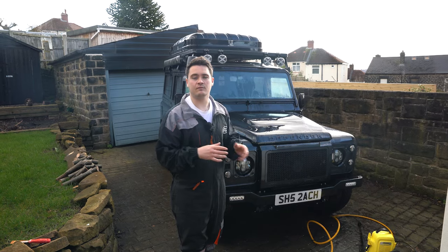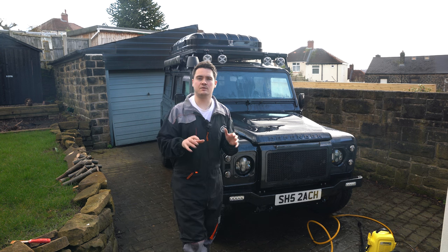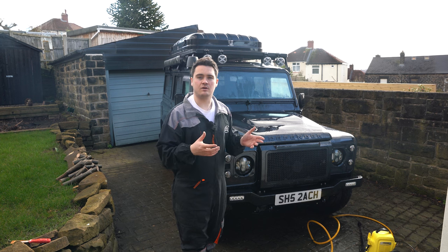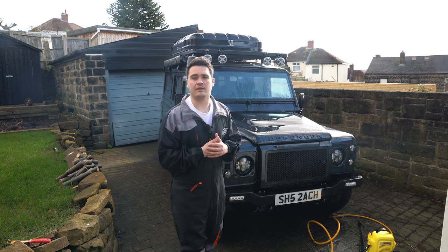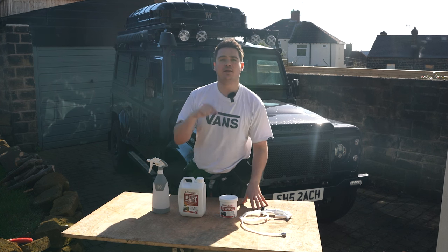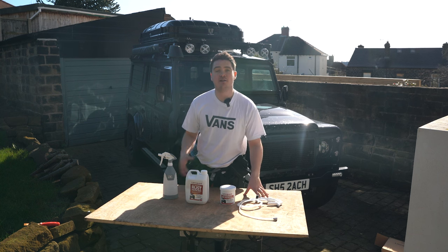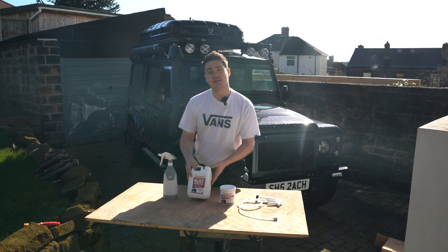So that's the chassis all jet washed down and clean, removing all of that surface grime and mud - now we're going to leave that to dry. I can apply the Lanagard when it's got a slight dampness to it because it will absorb the water, but it's best to let a lot of the surface water drip off and dry before applying. Once dried I'm also going to use some attachments on my drill to remove some of the surface rust so we'll have a nice clear base to apply the Lanagard over the top. I spoke to loads of people that have done DIY undersealing treatments and they all recommended the same product for its ease of use, ease of application, and also its durability.